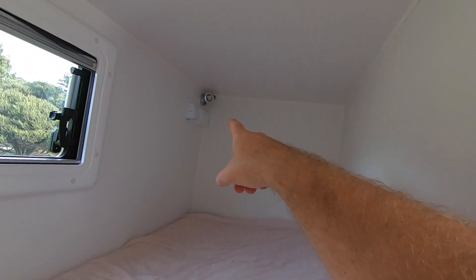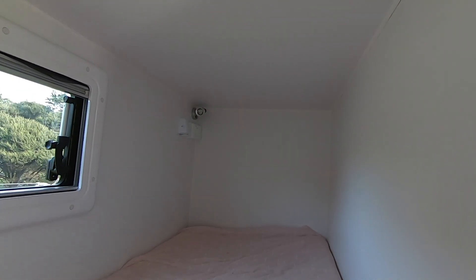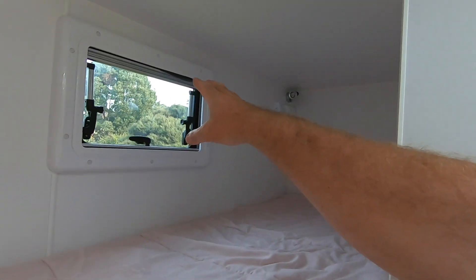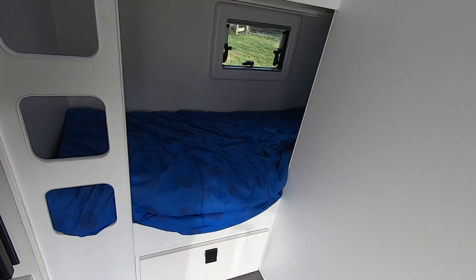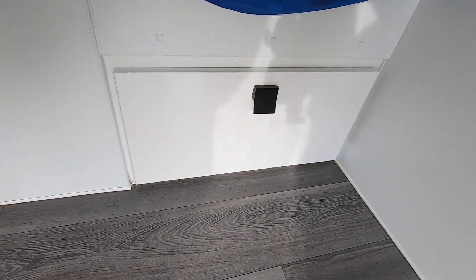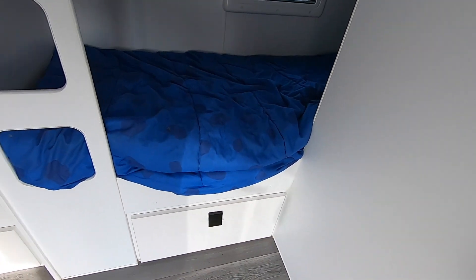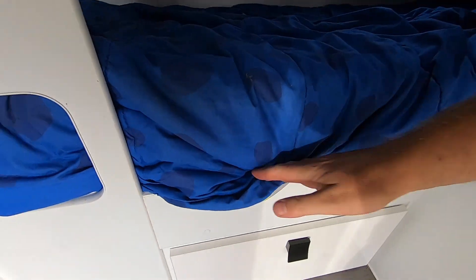Every bunk has a 12-volt power point and its own little light, and all the windows have integrated screens and blinds. There's also a lower bunk with a drawer on this one — normally that would just be a hatch. Underneath the back we've got extra storage where you can see the hot water cylinders in that dead space, but you do have more access through the top for maximising storage.